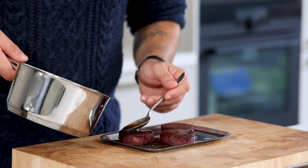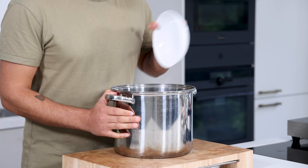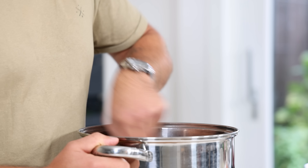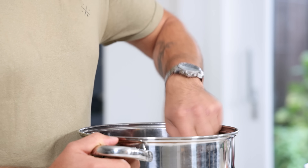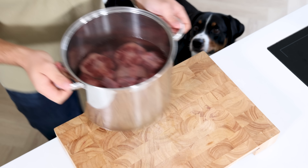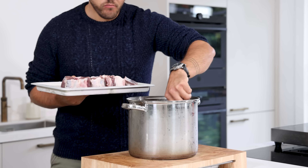First, the oxtail. This recipe is for around 12 portions. Transfer 100 grams of nitrate salt into a pan and add two liters of cold water. Mix to dissolve the salt, then submerge two kilograms of oxtail and let it brine for 24 hours in your fridge. The next day, take them out of the brine and let them dry for at least 10 minutes.